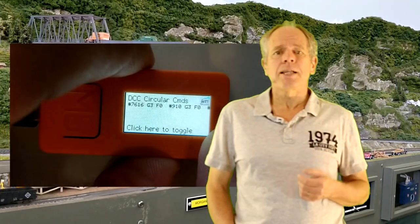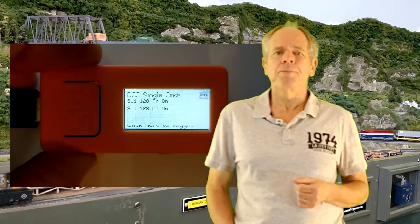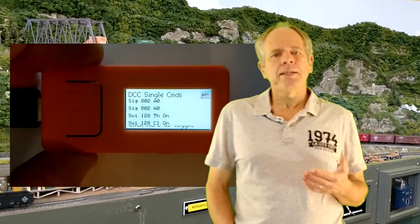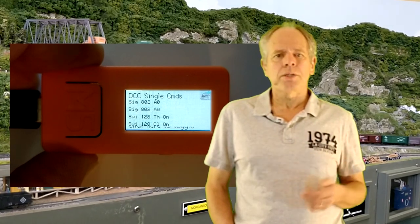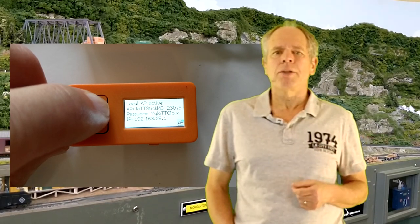Click the B button to toggle between cyclical and one-time view. In one-time view you see switch and signal commands decoded in real time, again with the latest in the top line. Since those commands are short, you get the full information. Clicking the main button again brings you back to page one of the display.